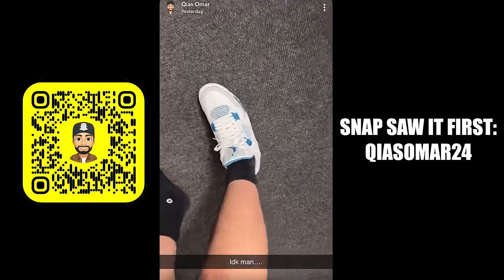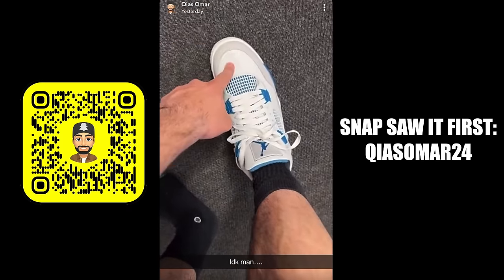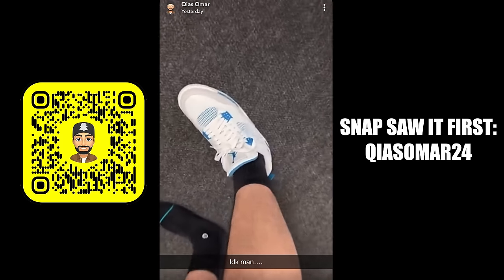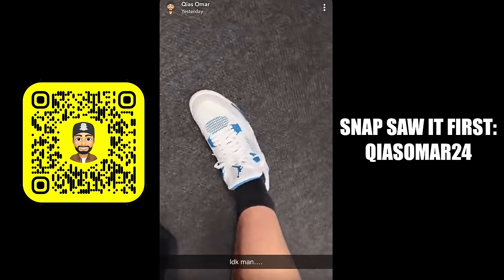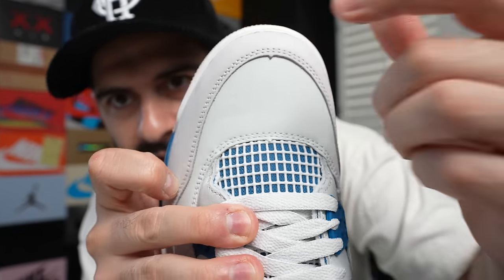I know as sneakerheads we nitpick — they bring a shoe back and we complain. I'm sure there are people who are gonna like this the way it is. I was still planning to wear them, but then I put them on feet and I was just like, no, I can't do it — it looks weird on feet. They also fit a little big; my toes are roomy, not to the point where I'd size down, but it's noticeable. The widow's peak doesn't bother me too much, but the blue on the heel tab isn't the same blue as the rest of the shoe, and that kind of bothers me as well.